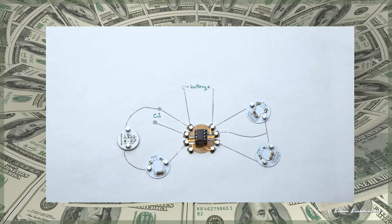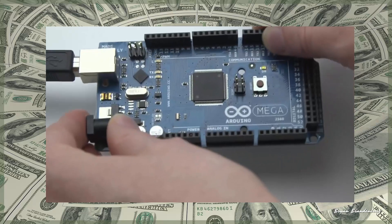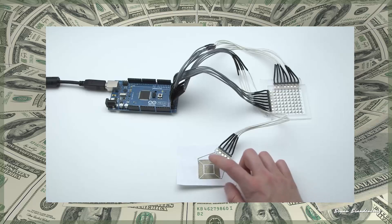Schematic sketches can become instant working prototypes. Circuitscribe also interfaces with the Arduino and Makey Makey for DIY life hacks.